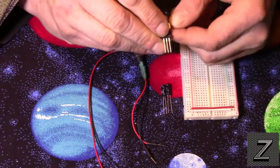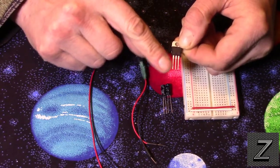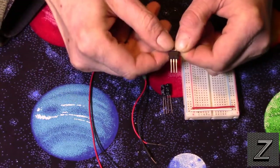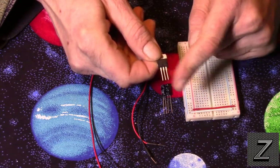There are three pins on the 7805. The far pin on the right is your voltage in — that's where your 7 to 18 volts goes in. The middle pin is your ground. The far pin on the left is your voltage out, which will be your regulated 5 volts.